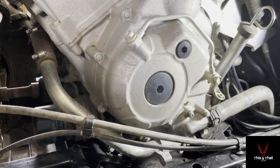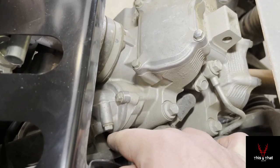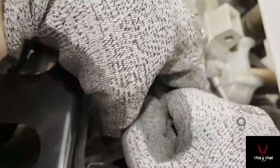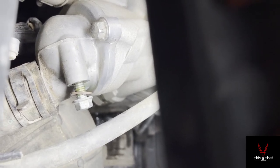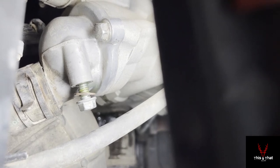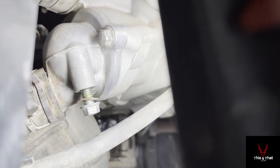Now move on to the thermostat bleed bolt — another 8-millimeter bolt. Open that up to purge the system. You can see radiator fluid on the screw threads, meaning fluid has reached this point. Once fluid is coming out steadily, run that bolt back in and we'll start the Yamaha.